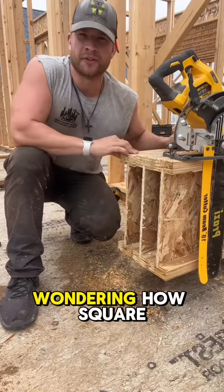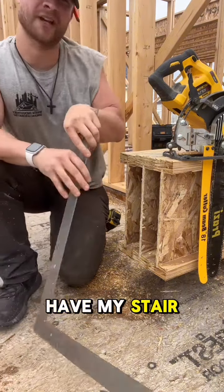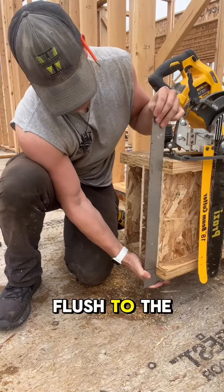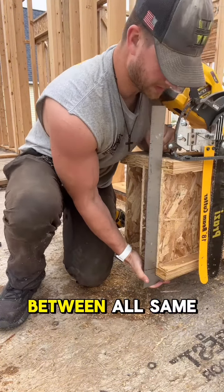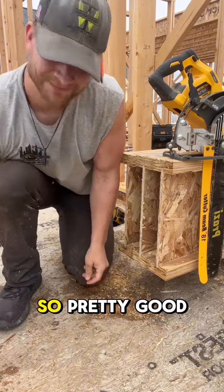Now I bet you guys are wondering how square the cut actually is, being an 18 inch bar and essentially a chainsaw. So I have my stair square here. I don't have enough clearance on the bottom to show you from the top, but this is flush to the bottom — perfectly square, not even a space between. All the same. So pretty good tool.